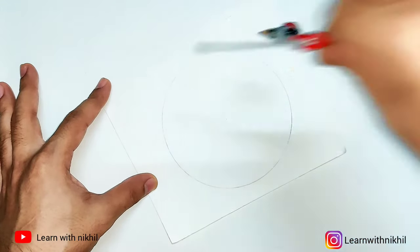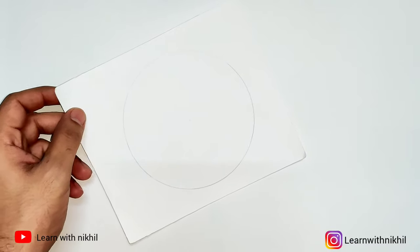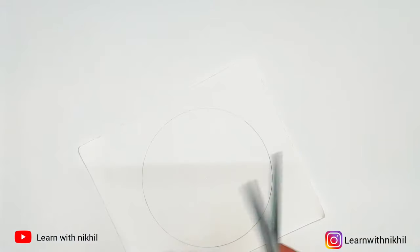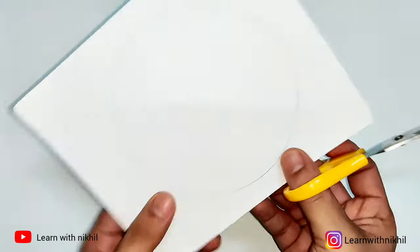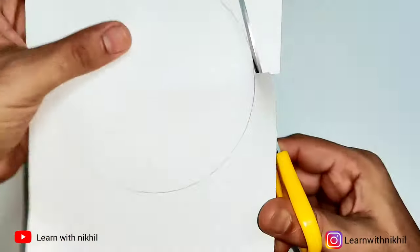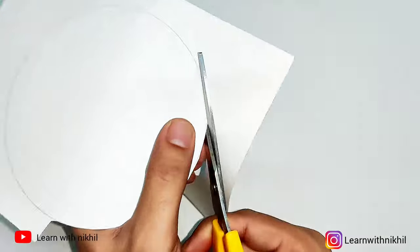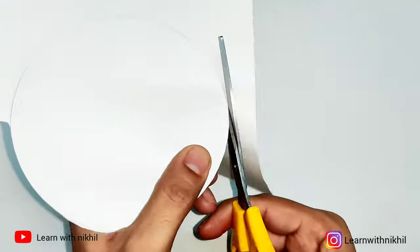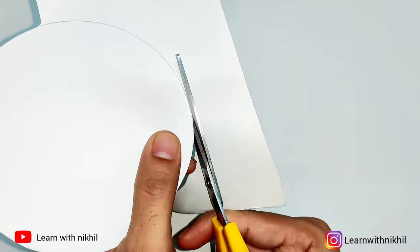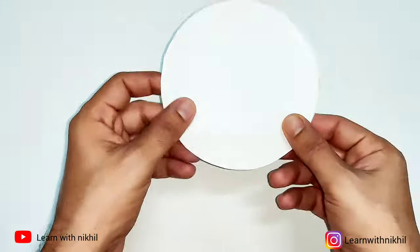First, we'll draw a circle on a paper and will cut it out. You can take any diameter you want — the bigger the diameter, the bigger the dome will form.